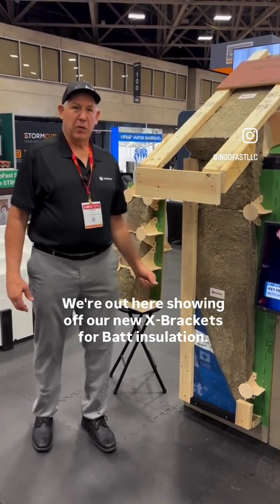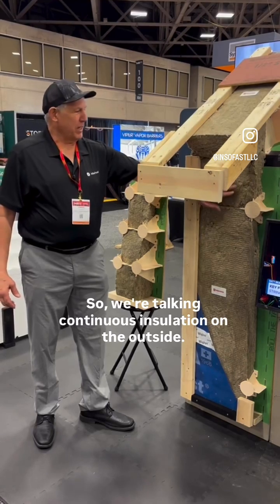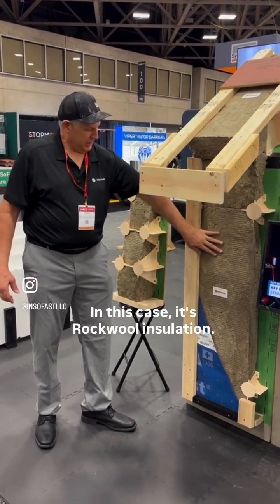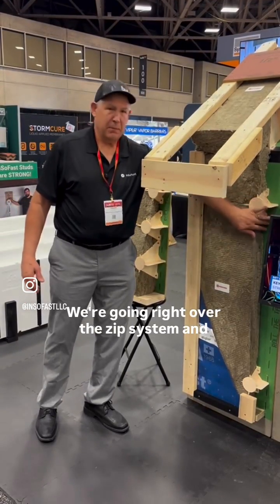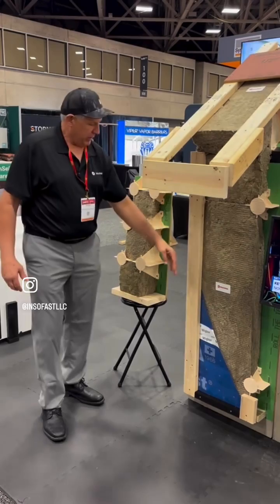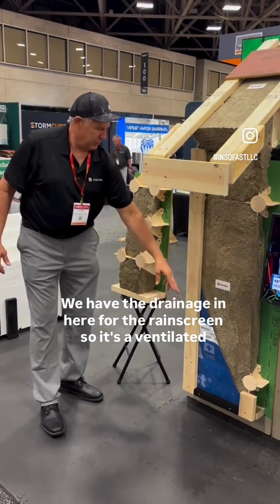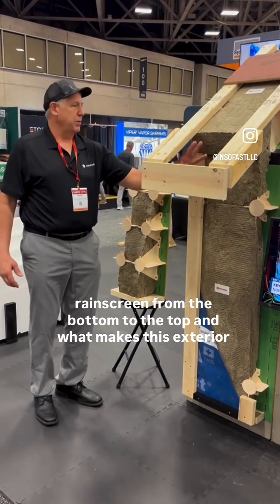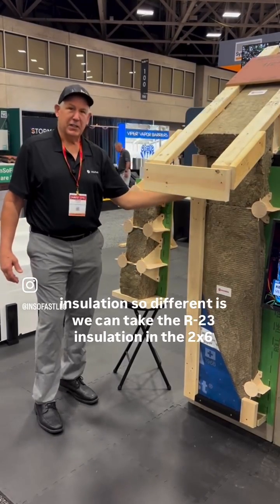We're out here showing off our new X-Brackets for bat insulation, talking continuous insulation on the outside. In this case it's rock wool insulation, so it's fully breathable. We're going right over the zip system and covering it with a weather-resistant barrier. We have the drainage in here for the rain screen, so it's a ventilated rain screen from the bottom to the top.